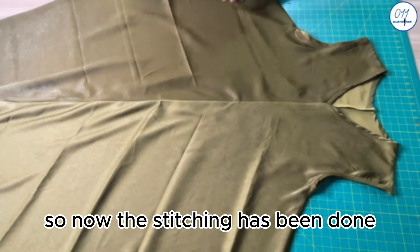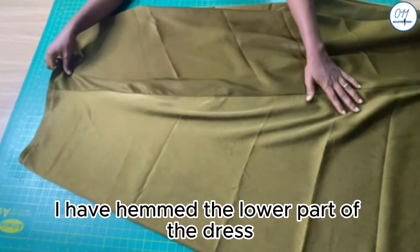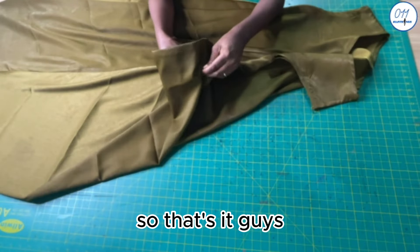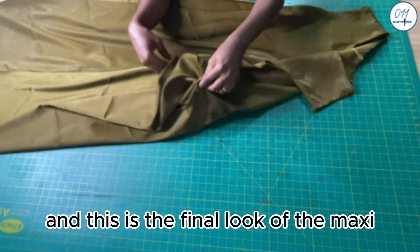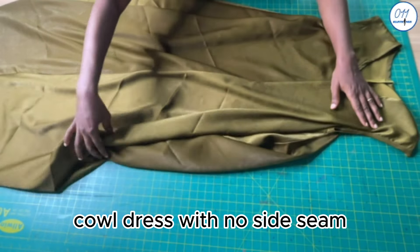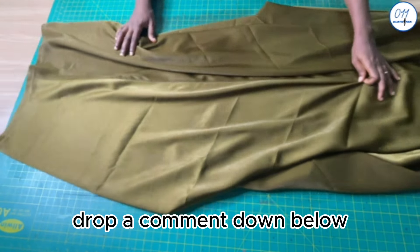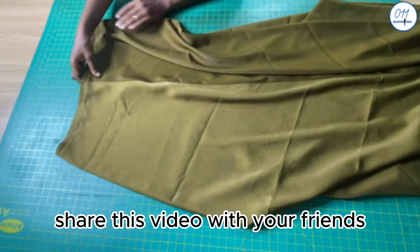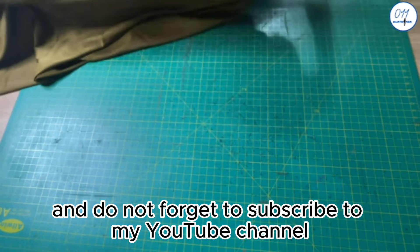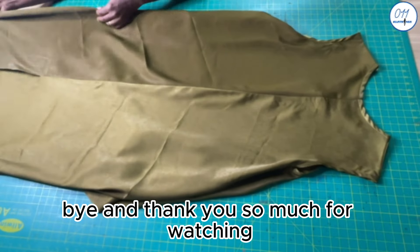The stitching has been done. As you can see, I have hemmed the lower part of the dress and given the dress a thorough press with my pressing iron. That's it, guys — we are done, and this is the final look of the maxi cowl dress with no side seam. If you find this video helpful, don't forget to give it a thumbs up, drop a comment below, share this video with friends who are interested in sewing, and subscribe to my YouTube channel if you haven't done so already. See you in my next tutorial — bye and thank you so much for watching!